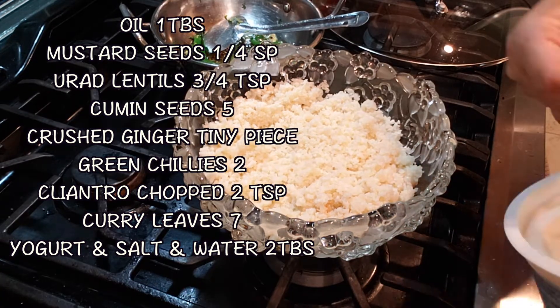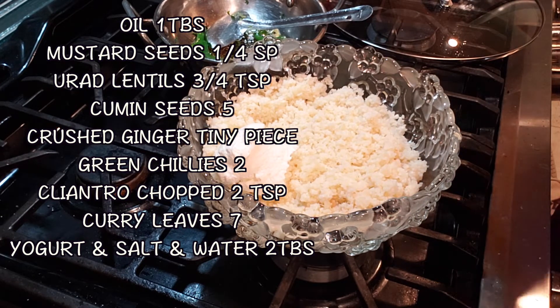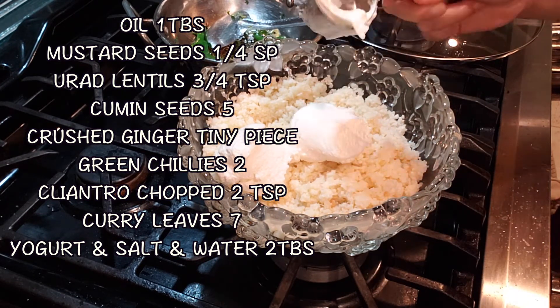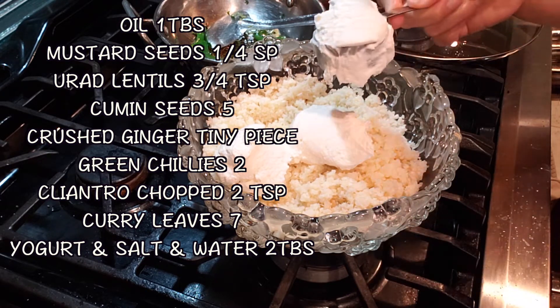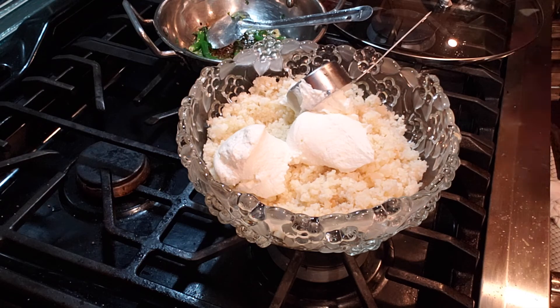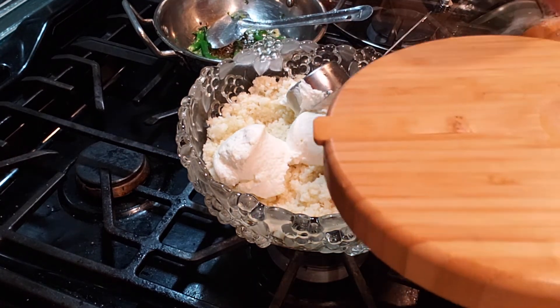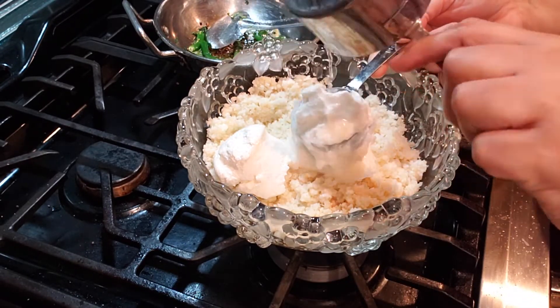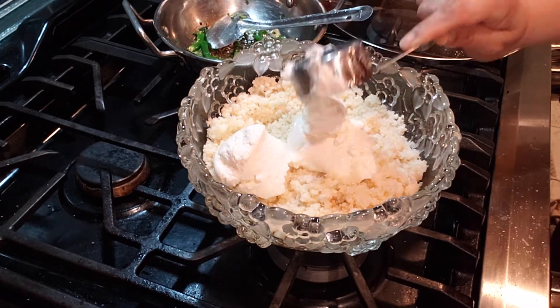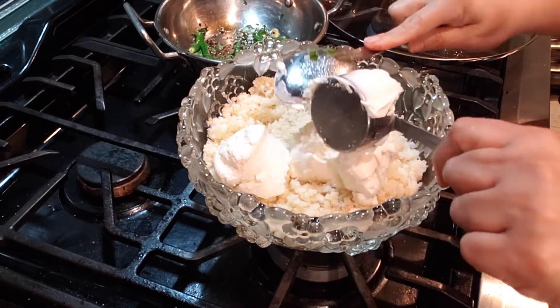Season it — that's it, it's done. So to the plain riced cauliflower you add plain yogurt. You can use fat-free or partly fat — I'm using whole milk yogurt, Fage is my favorite. I'm using about three-quarters of a cup. Add a little bit of water because it's really thick yogurt, maybe two tablespoons of water, add some salt, mix it well, add the seasoning, and your yogurt rice is ready.